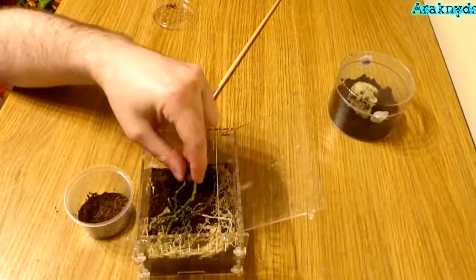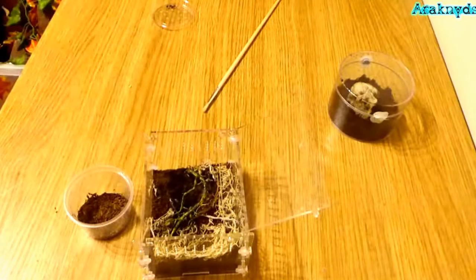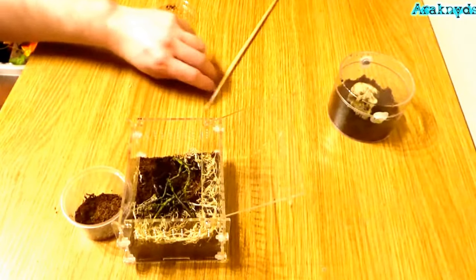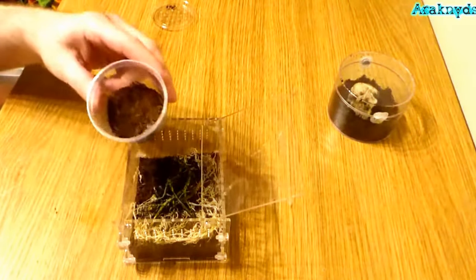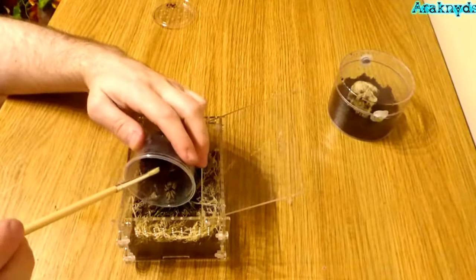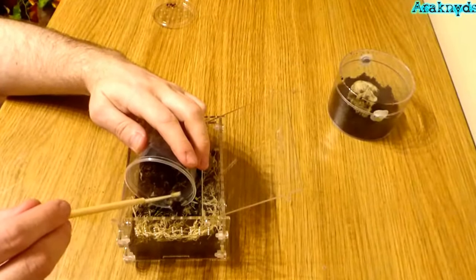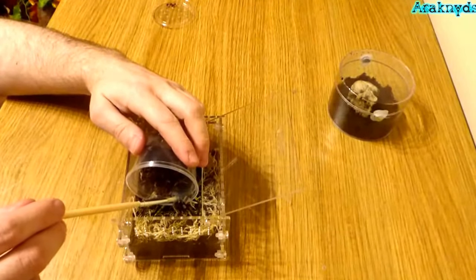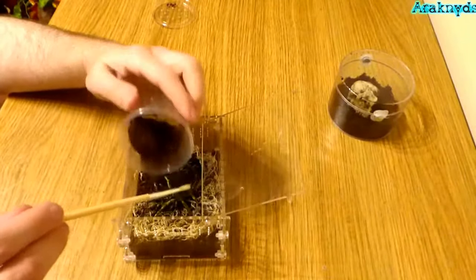I'm just going to put some bits of twig in there so she has something to anchor to, and now we'll try and tip this up and guide the spider gently into the new enclosure — gently poke along with the pink brush. She's just about in. Two very easy transfers within just a few minutes, and there she is. Looking forward to seeing her web this thing up.